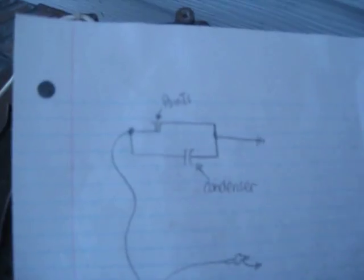I made a little schematic here and this shows basically how it works. You've got your points — one end of your points and one end of your condenser gets connected to a long wire going to the negative on the coil. The other two ends of those are both grounded.